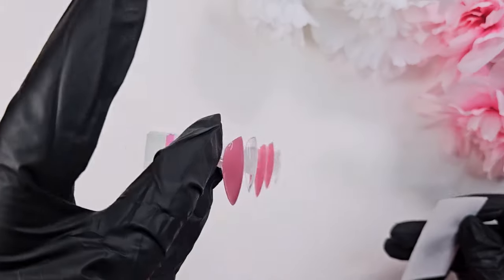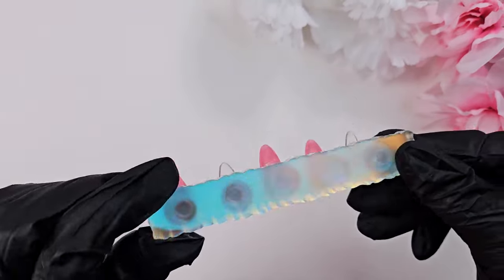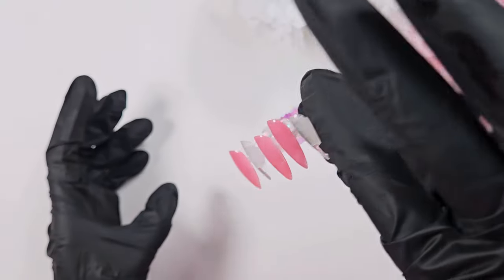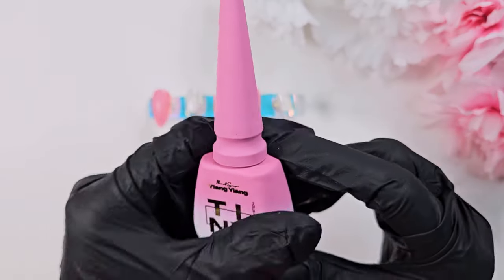I also got some new stands. As you can see, these are a really nice thick acrylic — the bottom is not hollow so it stays in place really well. I was finding that I was knocking over my other stands and the magnet wasn't quite as strong as I wanted, so I will link those down below if you're looking for some new nail stands.